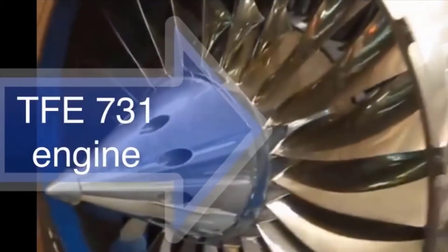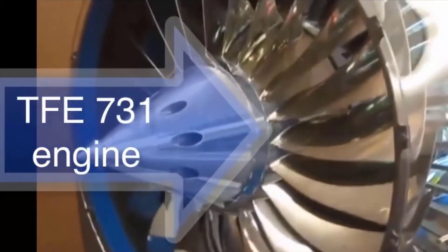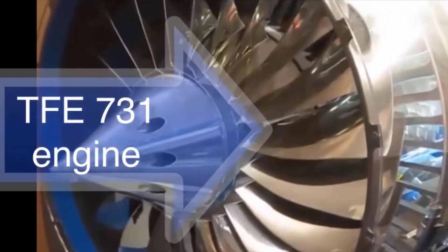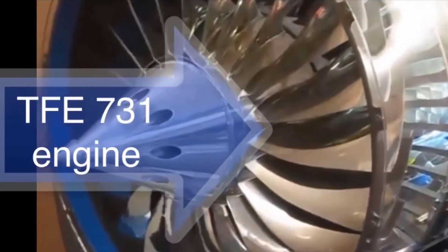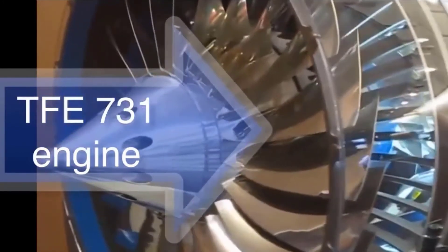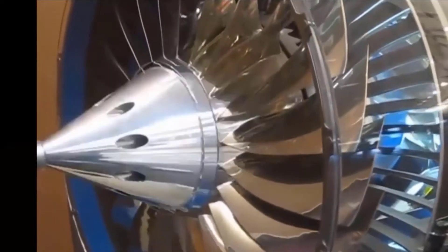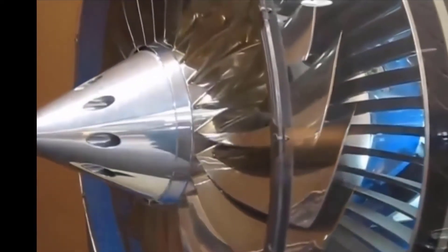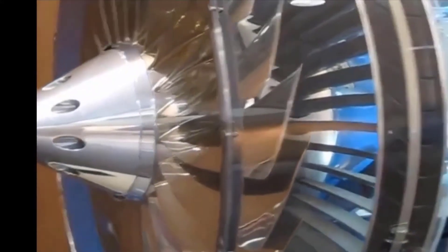For some TFE731-20 operators, reoccurring fan vibration noise has been a problem. On a few of these engines, it has been reported that the fan blades have had tighter fit than normal in the fan hub assembly. In this video, we will show you two examples: one of normal fitting fan blades in the fan hub, and one which has ill-fitted fan blades.